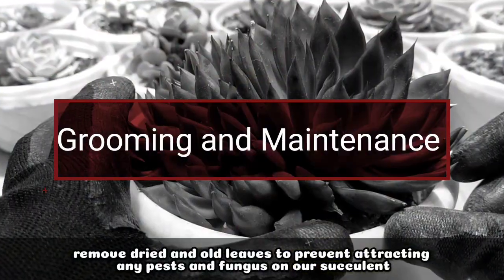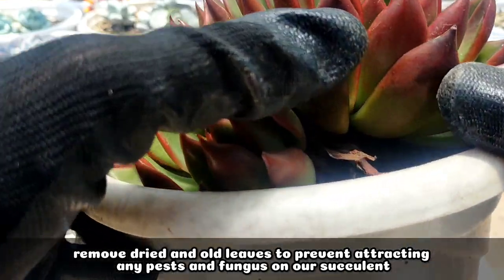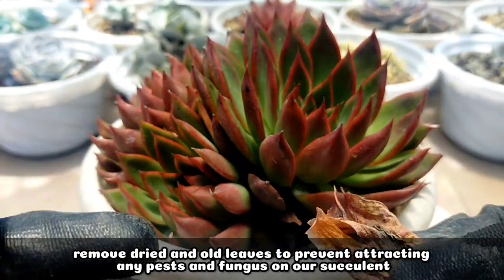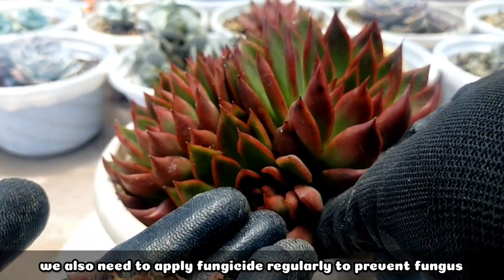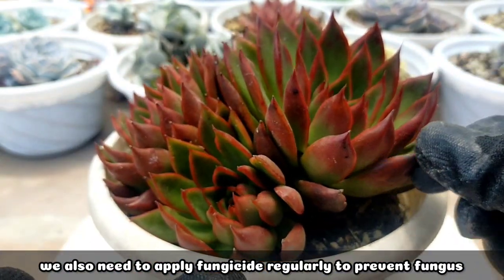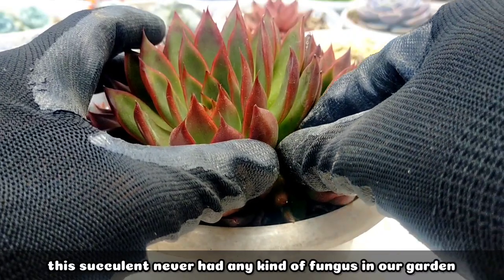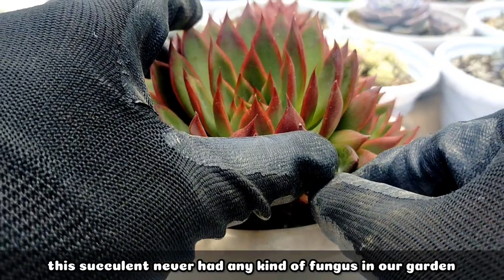For its grooming and maintenance, all we need to do is remove the old and dried leaves at the bottom from time to time so we won't attract any pests or fungus. We also need to apply a systemic fungicide from time to time to prevent fungus. Although this succulent has never developed fungus since it's been in our garden.